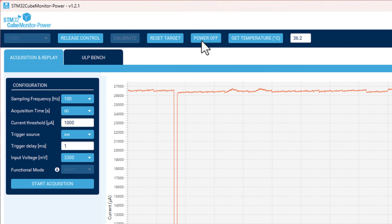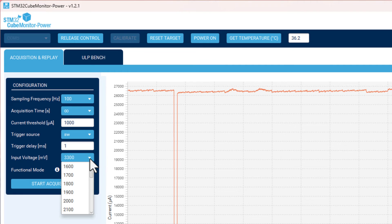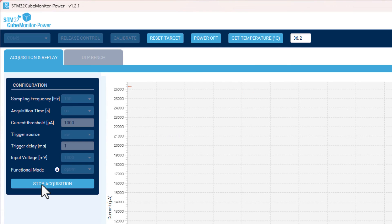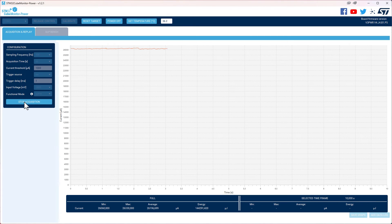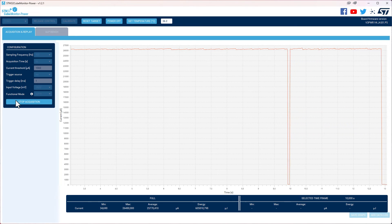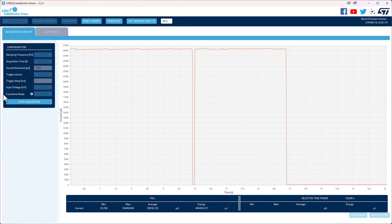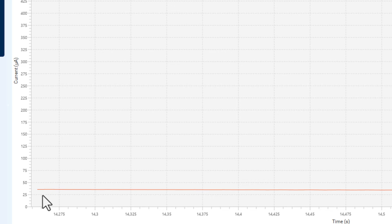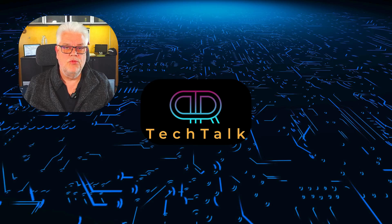We can also power off, change the voltage to 1.8V instead, and power on again. We reset the target, start acquisition again, and we see about 26mA in run mode. We run to stop mode, stop the acquisition, and zoom in. Now we are at about 33.7 microamps on 1.8V. So this is some of what you can do with this tool, the ST-Link V3 Power.